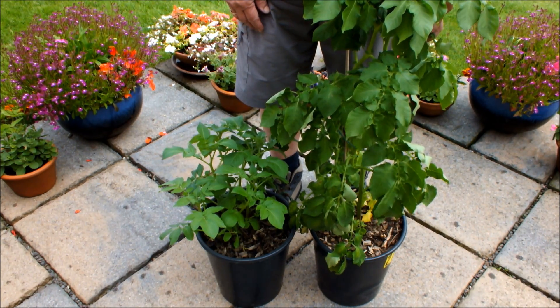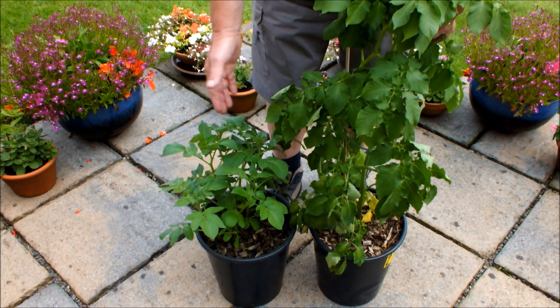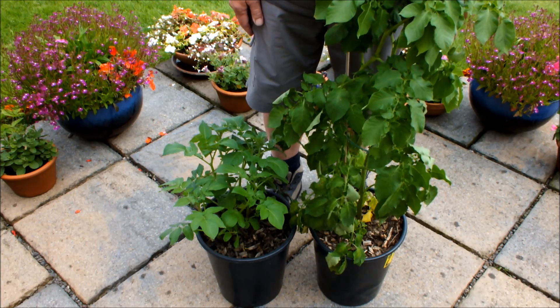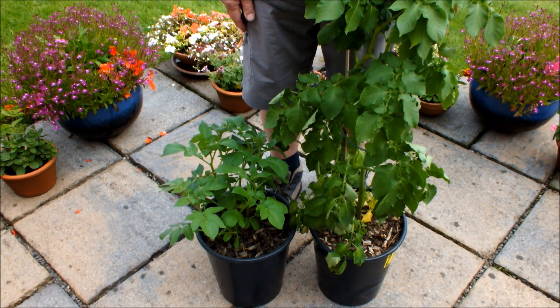I have some other potatoes actually growing in forest bark and wood chip, but these two, for this video, these two will do the trick. Okay, so I hope to see you in a few weeks' time and we'll do a reveal.